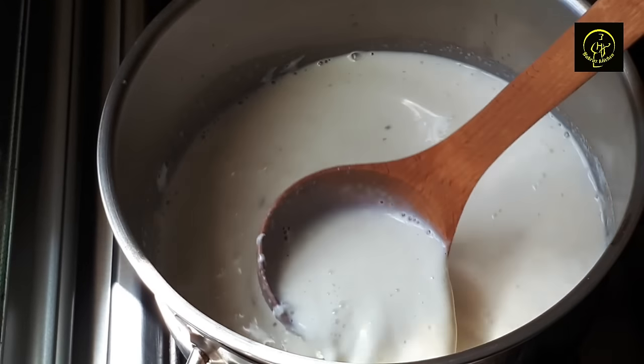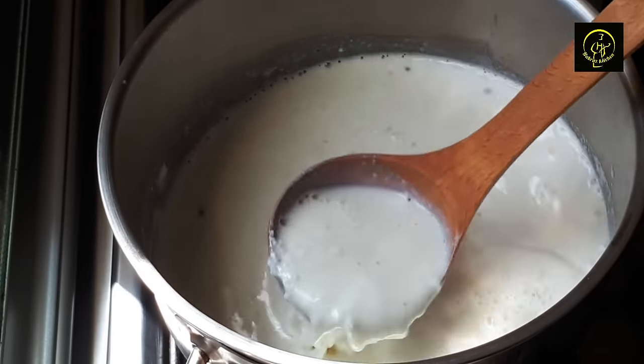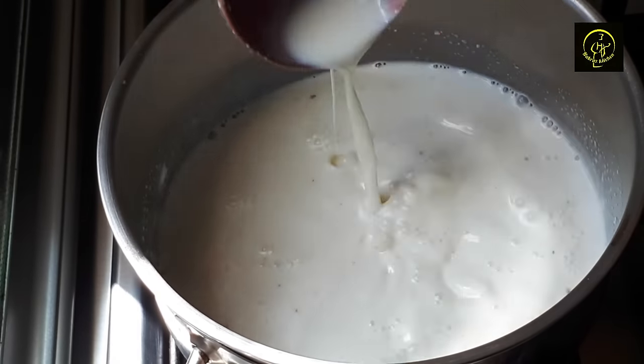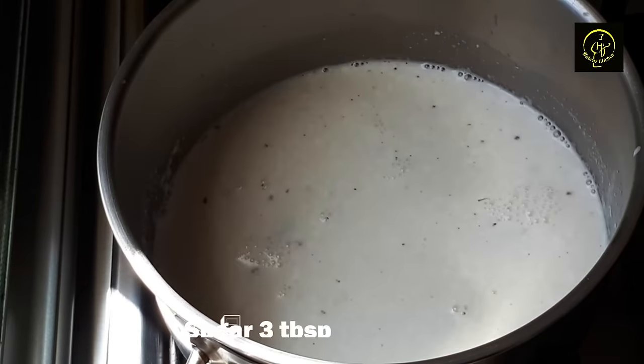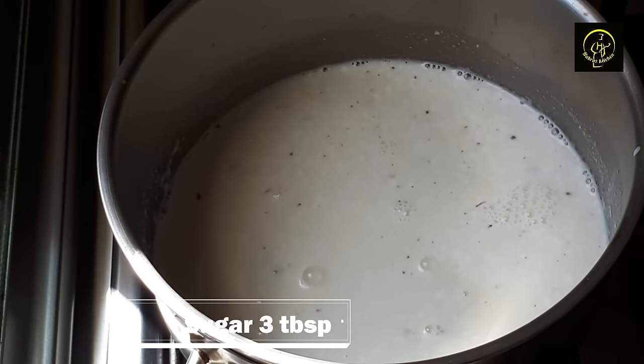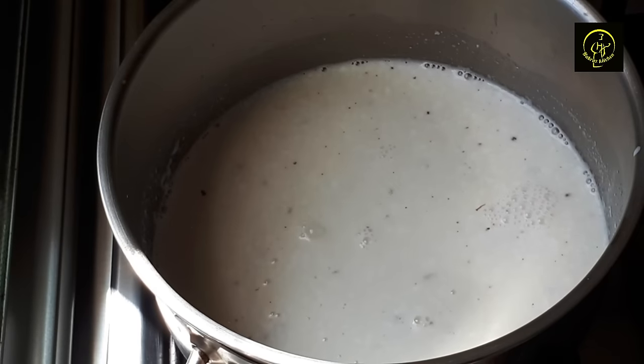We will mix it in this way. When we make this layer in the middle, it will set in the middle. We will add the layer to the raisins.